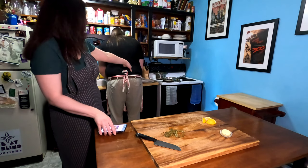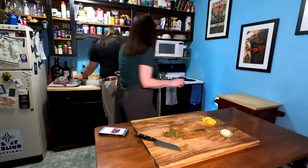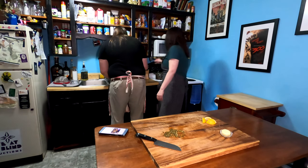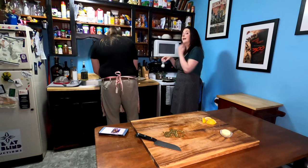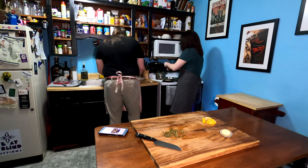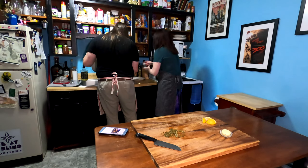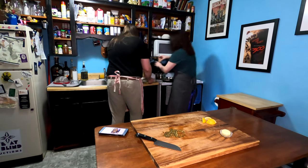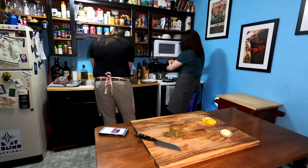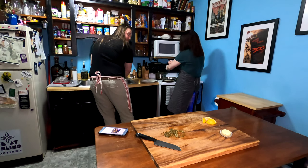It smells so good. I love chicken. I love chicken so much. Chicken is a really great lean meat, so it's going to be kind of low calorie as long as you don't fry it every day. We do love some fried chicken — don't fry it every day.